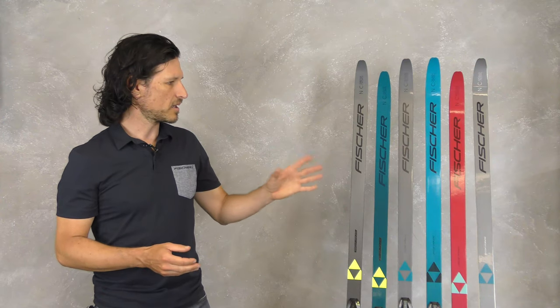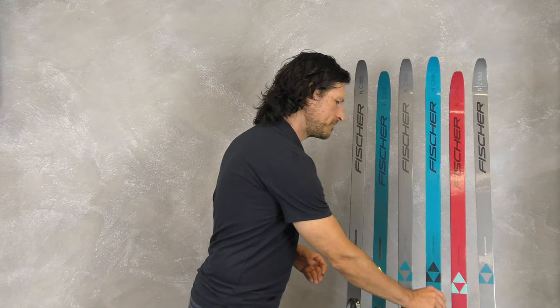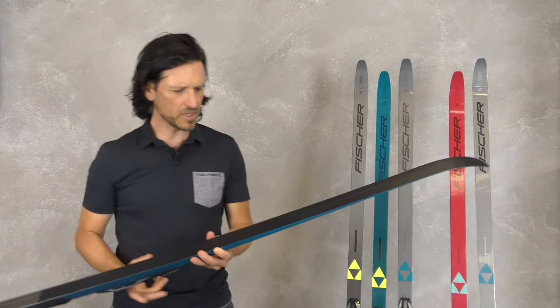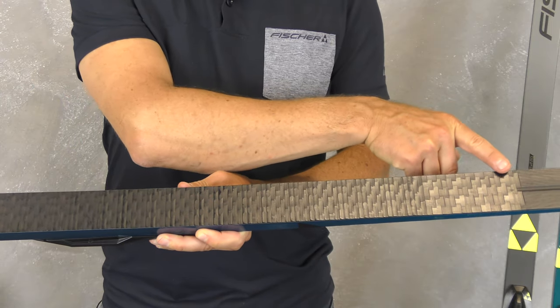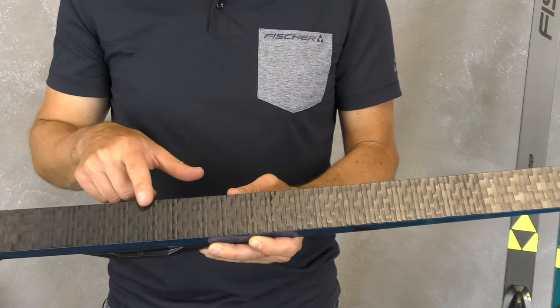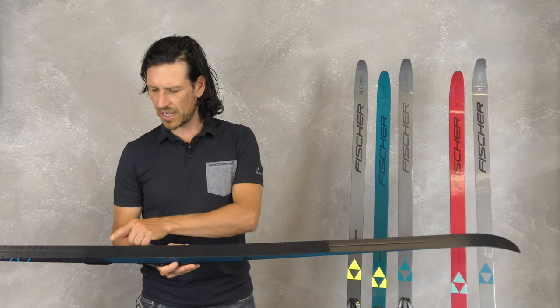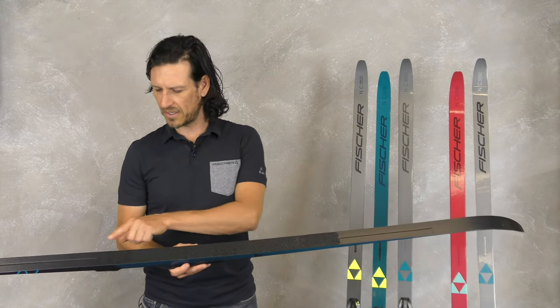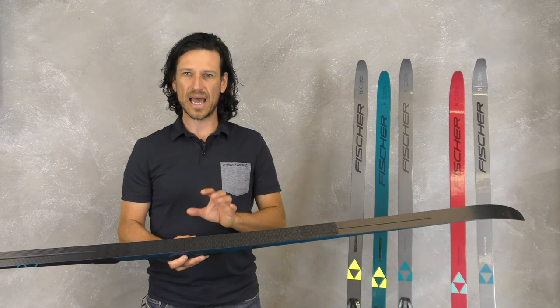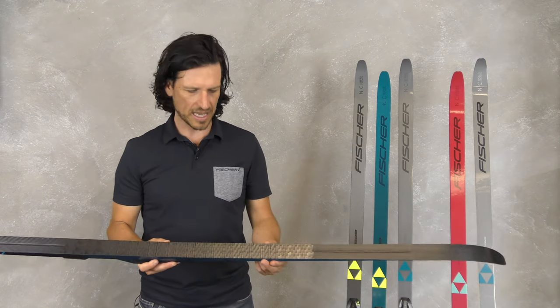The main grip pattern is the Vario Crown. Vario Crown means single crown in the front for very smooth gliding and some grip, double crown in the middle for perfect grip, and single crown at the end of the grip pattern for very good glide and the last safety in the kick action.